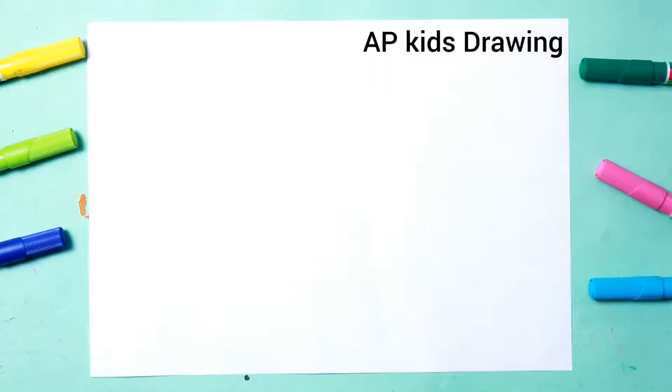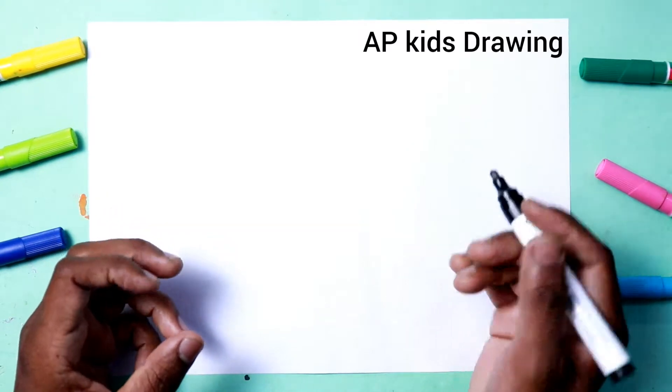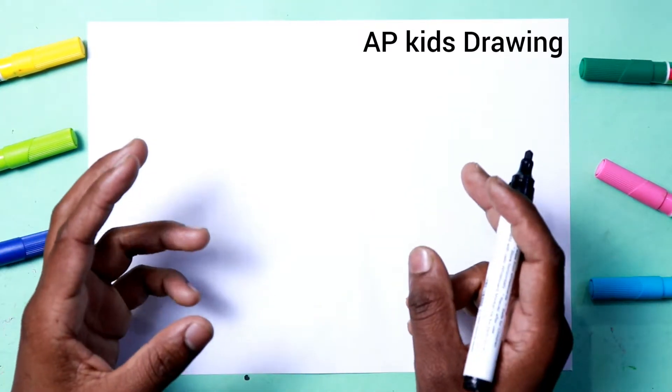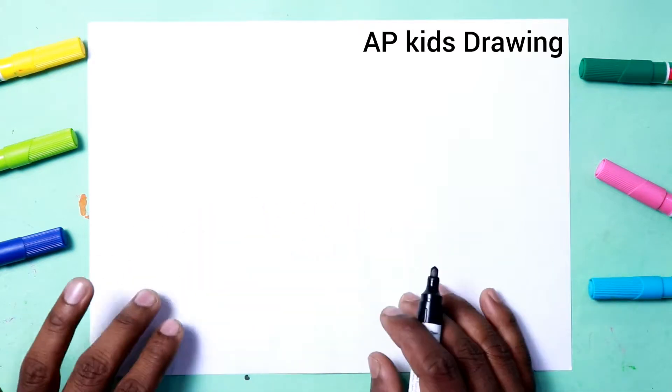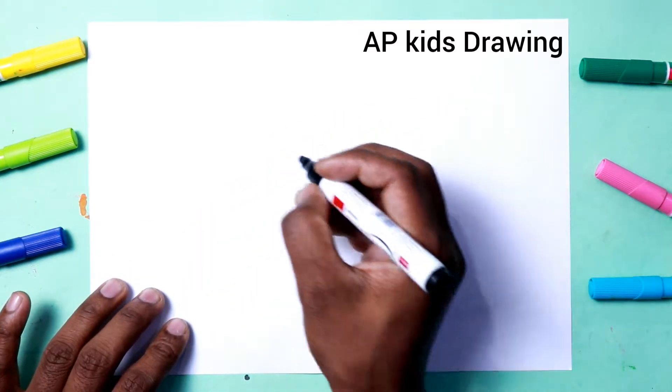Hello childrens, my sir Papi Pratap and you are watching AP Kids Drawing. Today we are drawing letter S from number 1111. Step by step, firstly we write 111 on this paper. Let's draw.